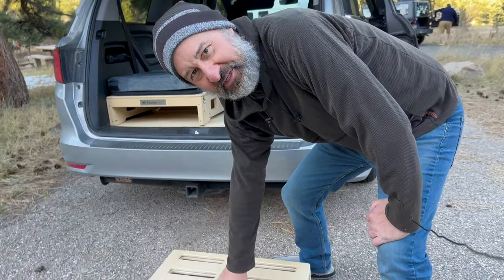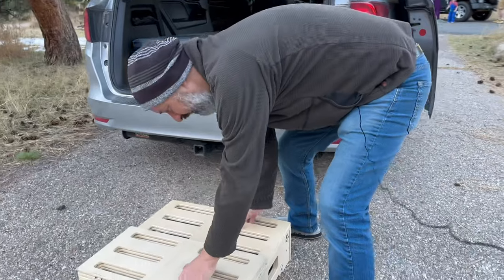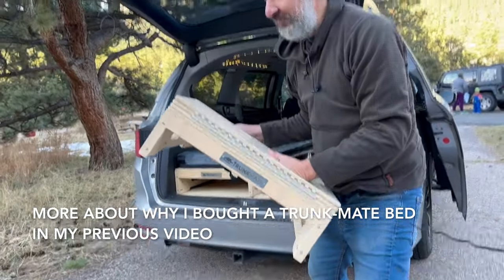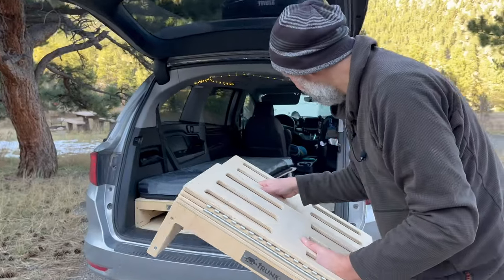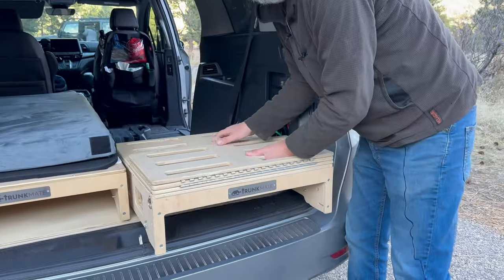This is the other bed I'm about to put into the van. Before I do, it's a good way to see the folded-up Trunk Mate and what it looks like when it's not fully extended out in the van. You can see it's pretty compact and it's lightweight. Let's go put it in — it slides in perfectly.